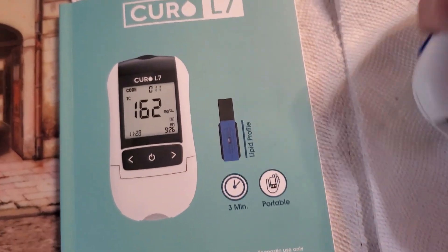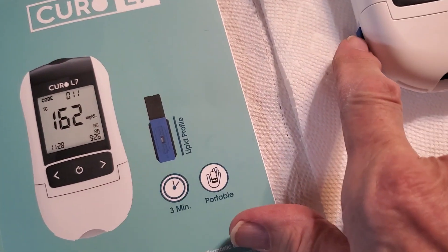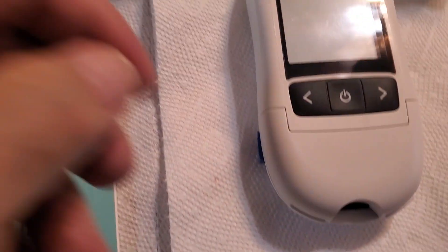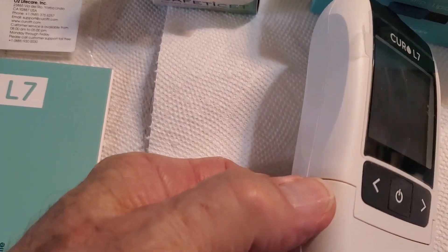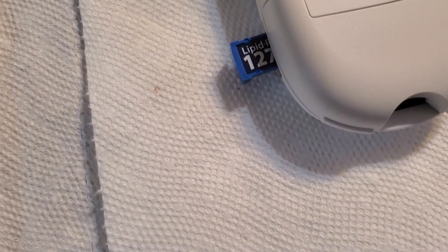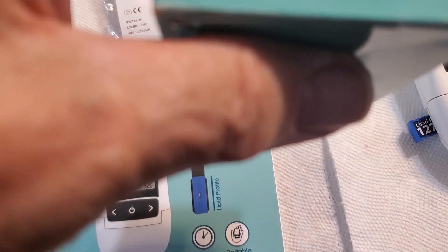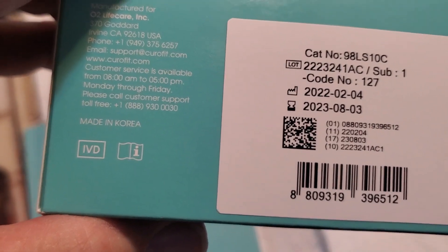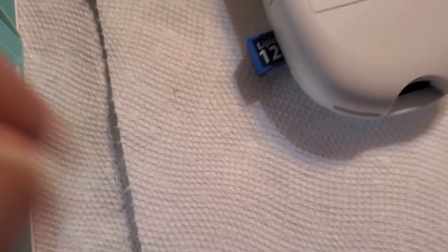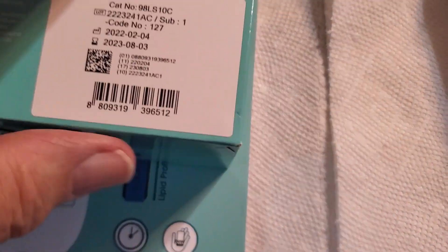Here's the unit itself — there's a door. Here is the chip that goes in there; it just pushes in. The box is supposed to have that same number on it, the code. You see the code? 127, here's 127. Each box comes with its own code and it has to be in there.